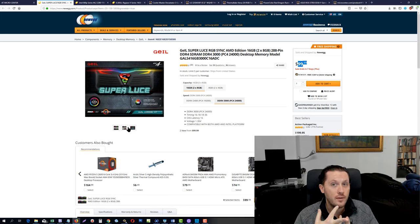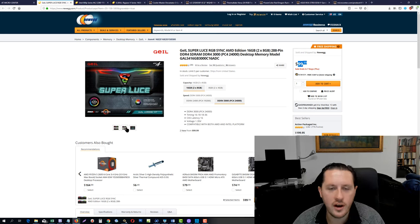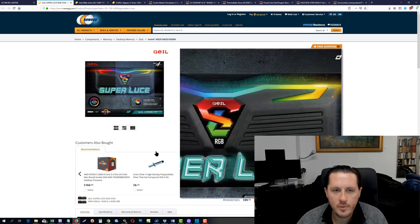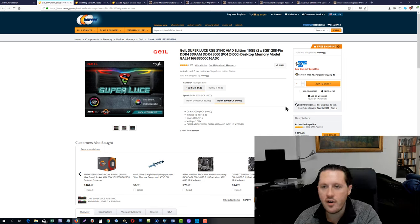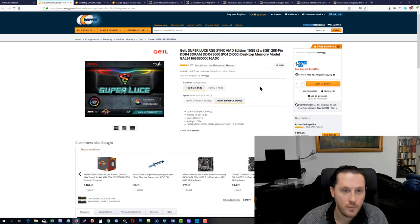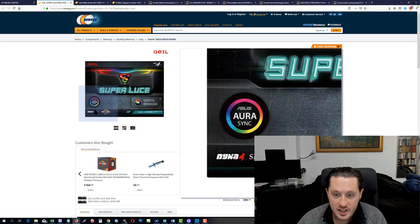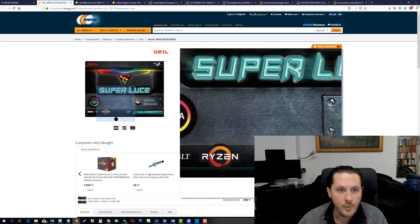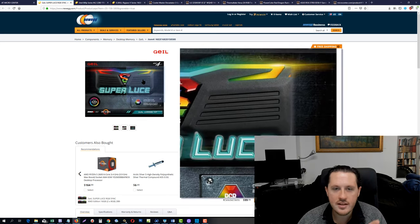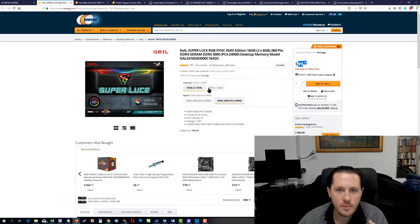The RGB RAM also adds to the resale value of the computer. The cheapest RGB RAM you'll find elsewhere is about $135 to $145. The Ryzen-certified RAM gives you better compatibility, and Ryzen processors actually like higher-speed RAM so the system runs a little bit better. Most importantly the light-up effect looks cool. You could save yourself $15 and get the non-RGB option if you prefer.